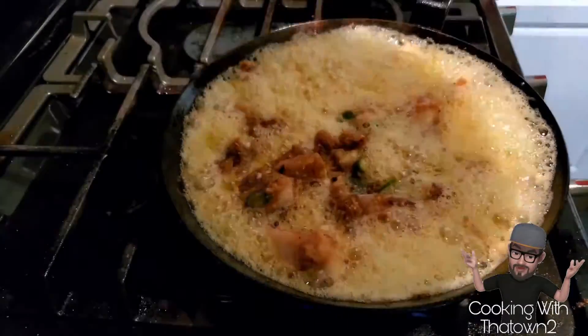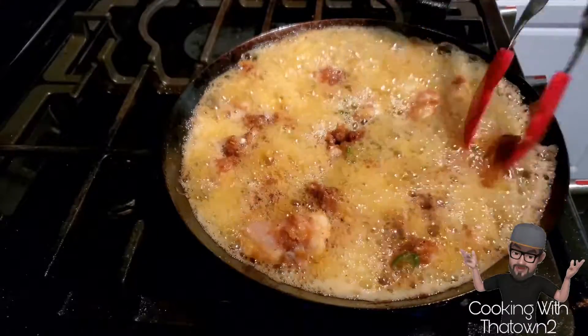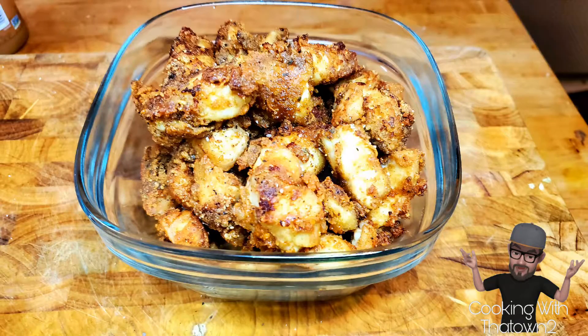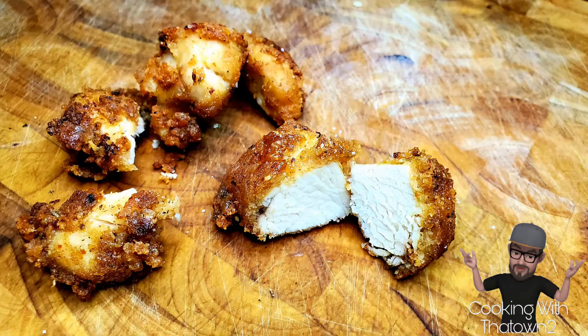On the last batch, the grease started to foam up a bit, but that didn't hinder anything — the chicken still came out crispy and fine, just like the first batch. This was our final product: the chicken came out moist, crunchy, with a nice texture, and it was very well seasoned. I would definitely try this out again. Hope you guys enjoy — please like, subscribe, and share.